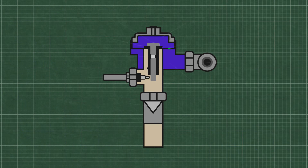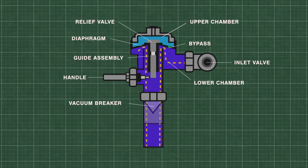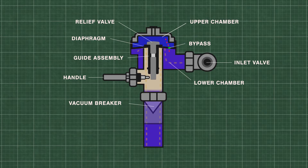Flushometers or flush valves are just automatically timed self-closing valves. At rest, water is at equal pressure in the upper and lower chambers. This keeps the flexible rubber diaphragm closed tightly on the valve seat. When the handle is pressed, the relief valve opens and releases water from the upper chamber, which decreases the pressure. High pressure water from the inlet now lifts the diaphragm up and travels down the flush pipe. During the flush, some of the water is forced back into the upper chamber through a small bypass hole in the diaphragm.